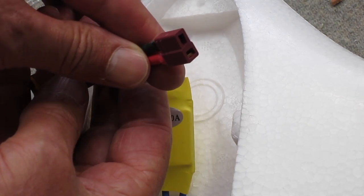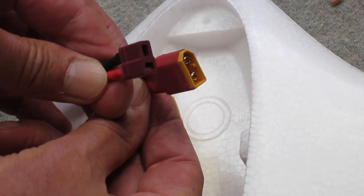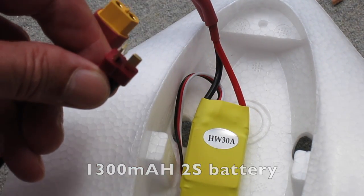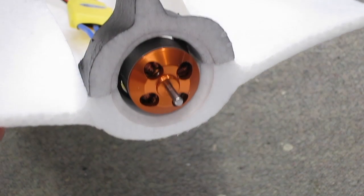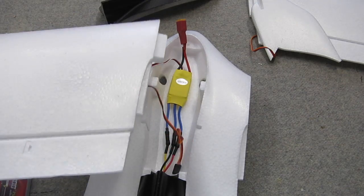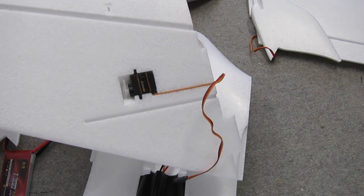It's supplied with Dean's connectors on the ESC and battery, but I use XT60 so that was my first job to swap over the connectors. The motor is a 2208 with eight windings and 2900kV, and you can easily swap for a different motor. It has a very generous 30 amp ESC and 9 gram servos already installed.